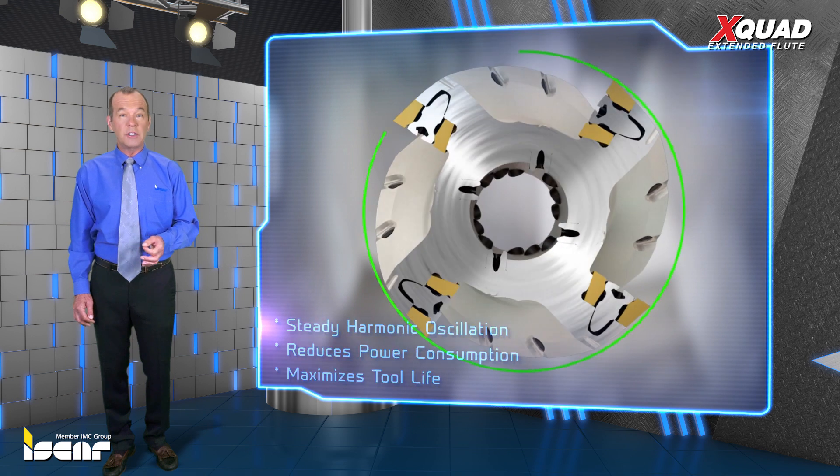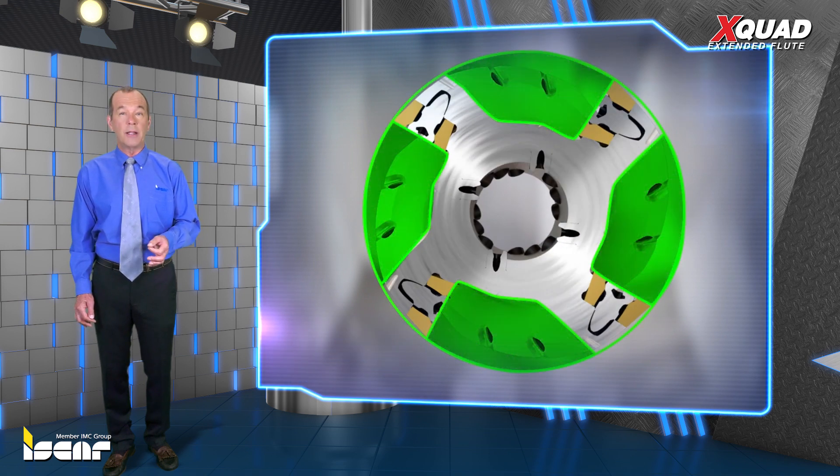High material removal rates are achieved by means of a spacious chip gullet and flute that enables uninterrupted chip flow.